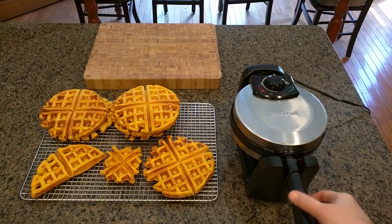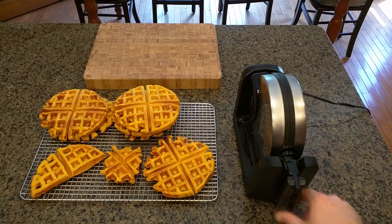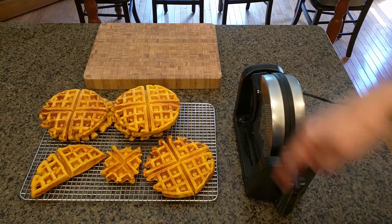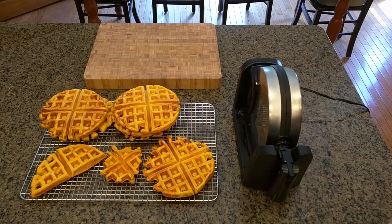For storing, you could put this vertically, drop this down and wrap the cord around it, and you have a pretty thin profile for storing it in your cabinet, which is nice.